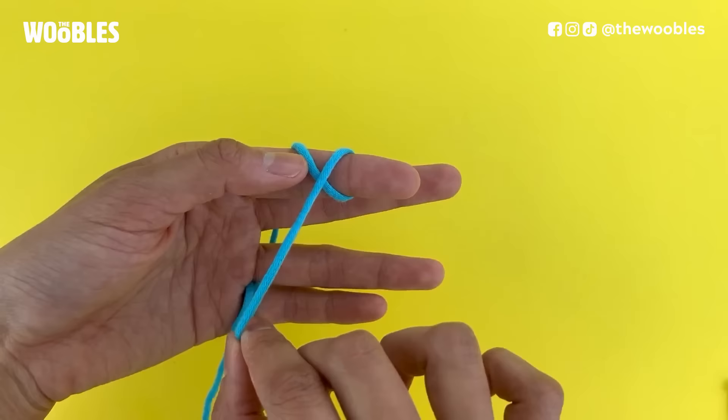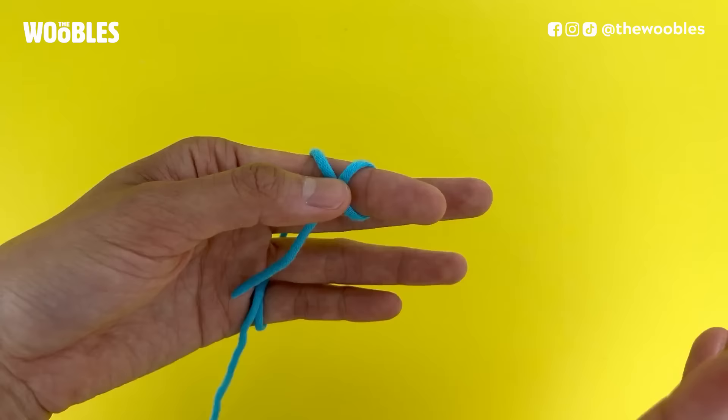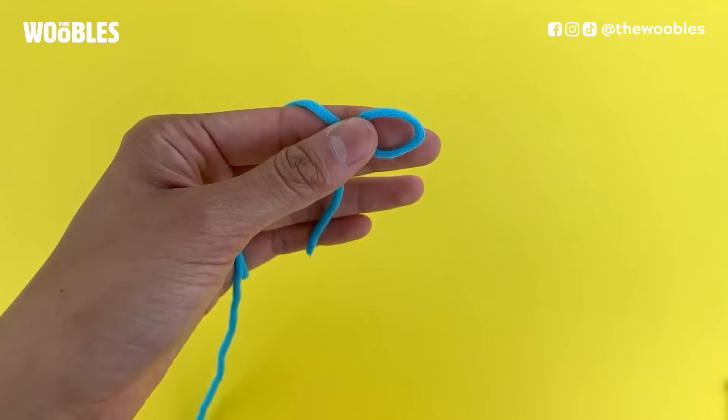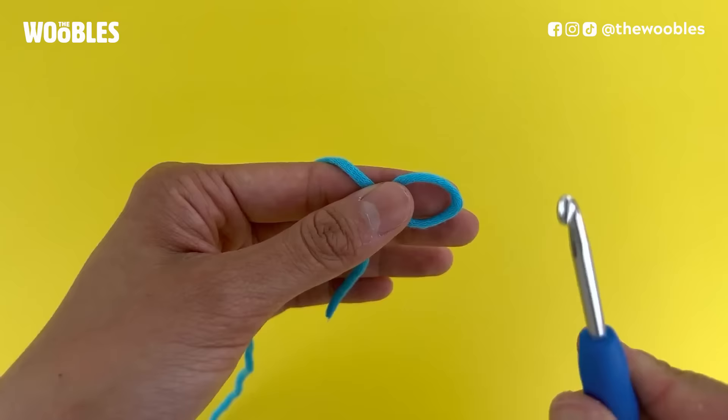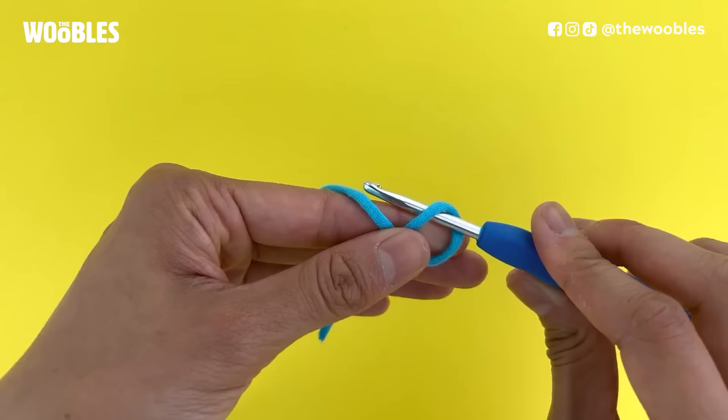Hold on to that intersection point with your thumb and let go of the yarn tail. You're going to use your newly freed fingers to slip this loop off of your index finger, but you're still holding on tight to that intersection point. Now grab your hook and stick it into this loop from the right to the left. What you want to do is face the tip of the hook away from you, stick it through that loop, and then grab on to the yarn that's draped around your index finger with the tip of your hook.